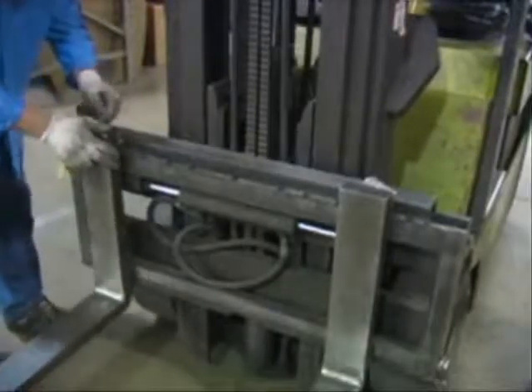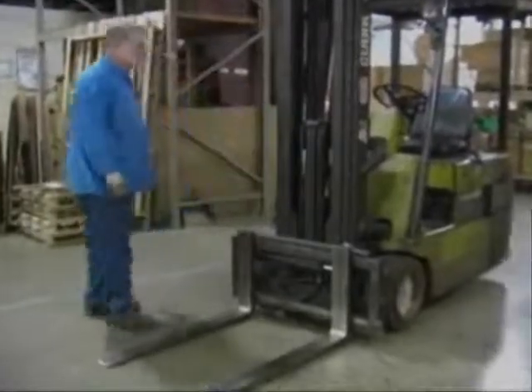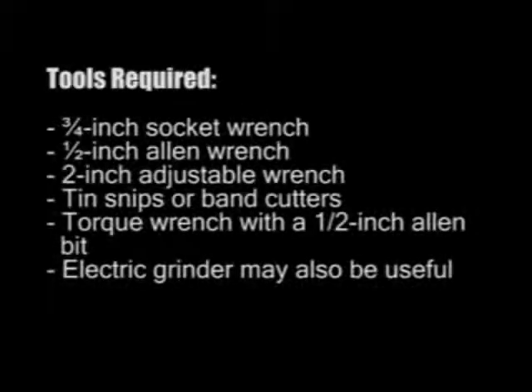Once the forklift is deemed to be in good mechanical operating condition, you'll need the following tools: a three-quarter inch socket wrench, a half-inch Allen wrench, a two-inch adjustable wrench, tin snips or band cutters, a torque wrench with a half-inch Allen bit, and an electric grinder may also be useful.